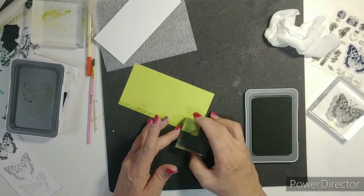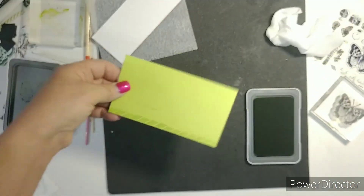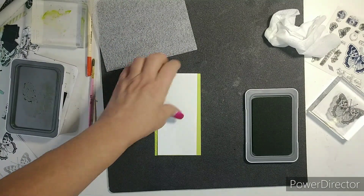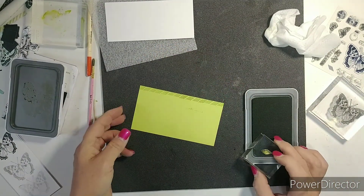Now this kit is really nice. See how crooked — but you're going to put something on top so you really can't tell. That's my messy stamping, but practice, practice.